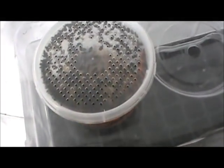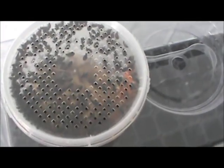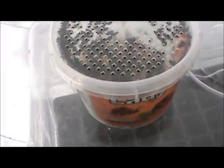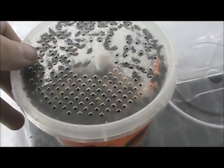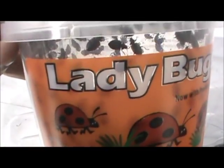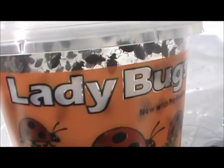Hey everyone, Dr. B here with GrowGreen Guru.com. Today's video topic we're going to show you how to use ladybugs. We actually just had a video not that long ago about the difference between good and bad ladybugs, and we had a few questions on where you can buy them, what they look like, the real ones, and how to use them.